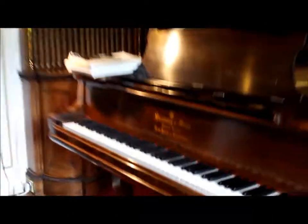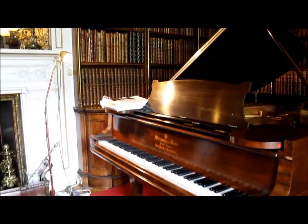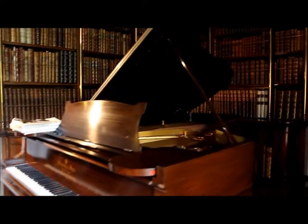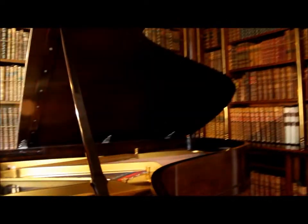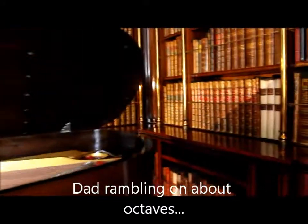You look at grand pianos in houses and you look at the keys and you always think, oh it's bigger than mine at home, but it isn't — because how many octaves is it? One, two, three, four, five, six, seven — seven octaves and two notes only. That's the same as yours, isn't it?